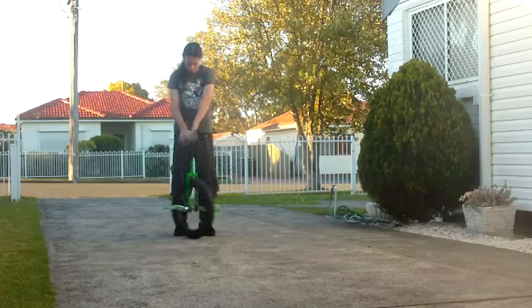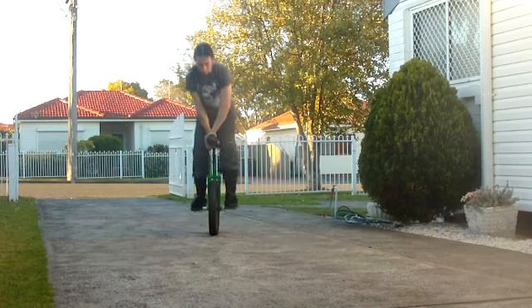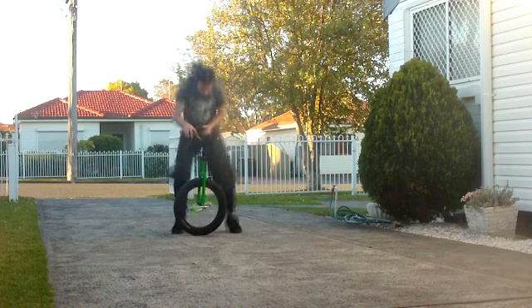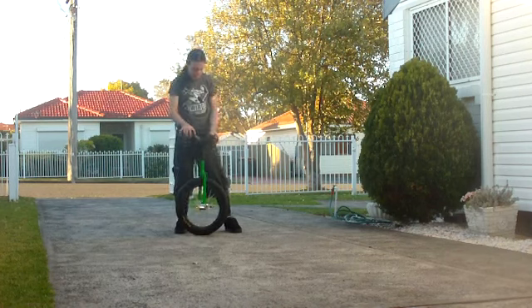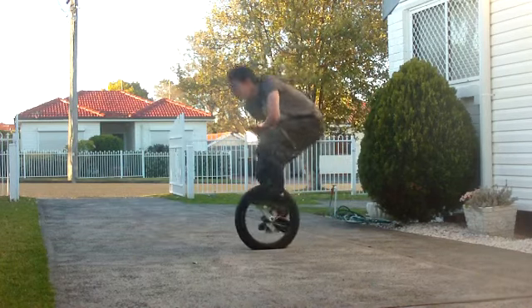Once you understand where your hands should be, have a few practice jumps. Spin the unicycle, jump, but land slightly behind it. Make sure you can get the unicycle in the right position before hitting the ground. Next, try a 270 mount. Once you can do all of this, just go for it.